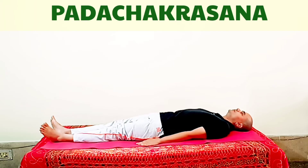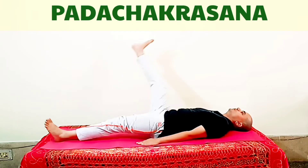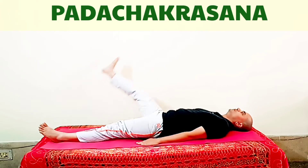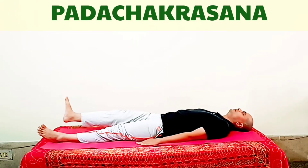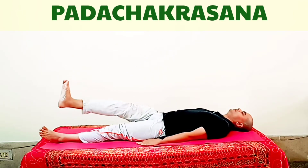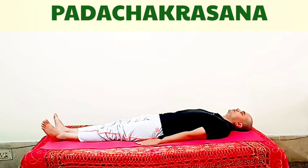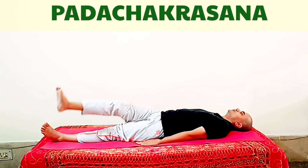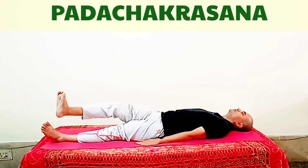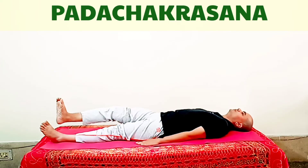But if you are obese, then when your leg goes up, you have to exhale, and when your leg comes down, you have to inhale. Your awareness should be on the rotation of the legs — feel the effects of the asana on your hip joint and also on your abdomen and spine. This asana should be avoided by persons suffering from high blood pressure or slip disc. During the asana, try to keep the knees and legs straight.